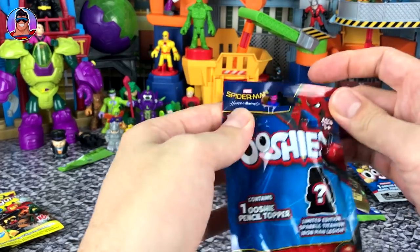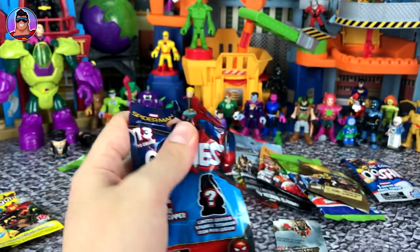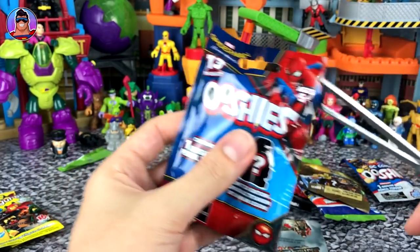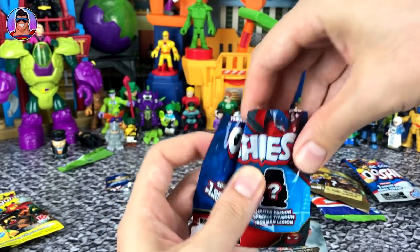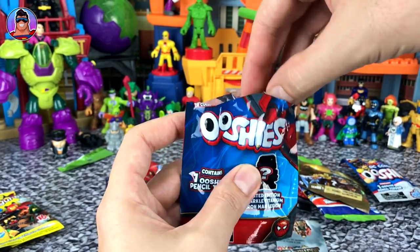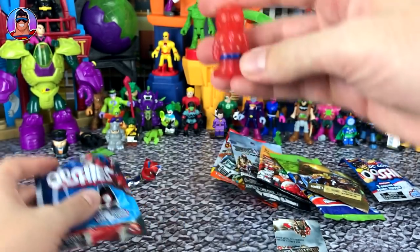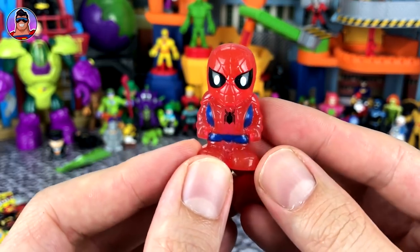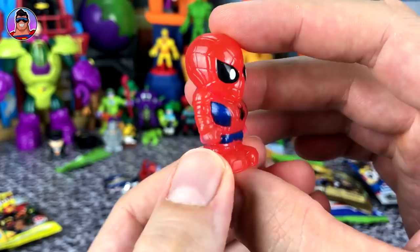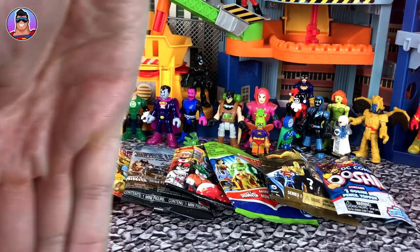Now we've got Spider-Man Homecoming Ooshies. I'm gonna need the scissors for these ones. I'm making a big mess as I go. I've cut no figures yet, which is lucky — I think in the last video I chopped some of someone's cape in half once. Who do we have? It is holographic Spider-Man. Looks really cool. I think I got one of these in the last video. Now we've opened six and we've made a big mess.